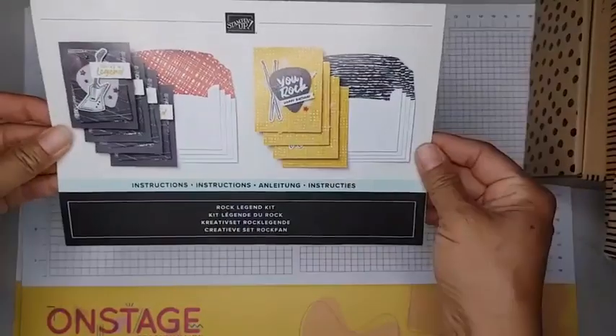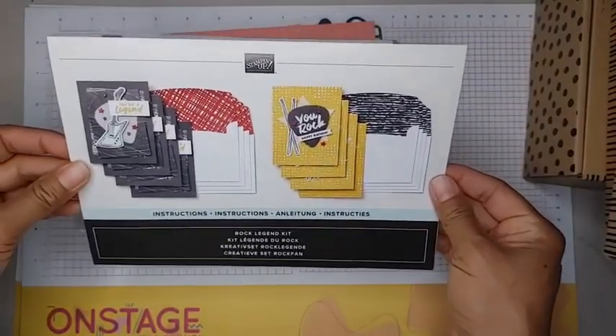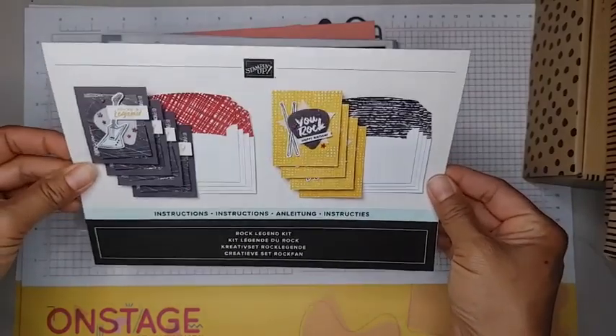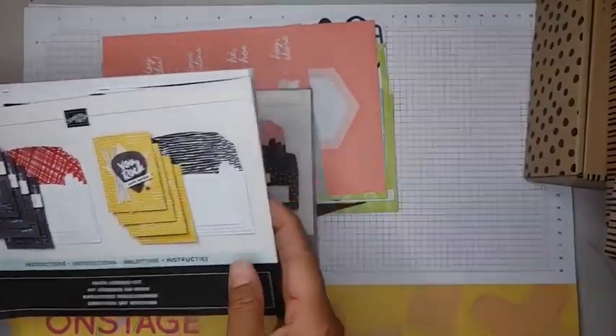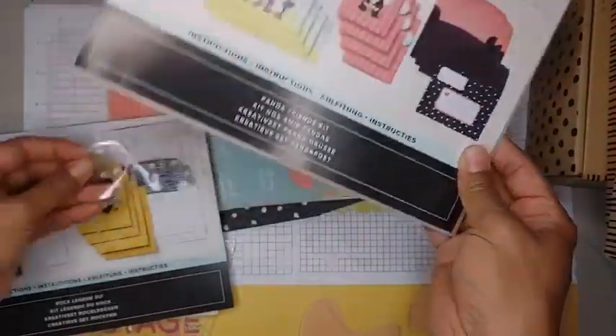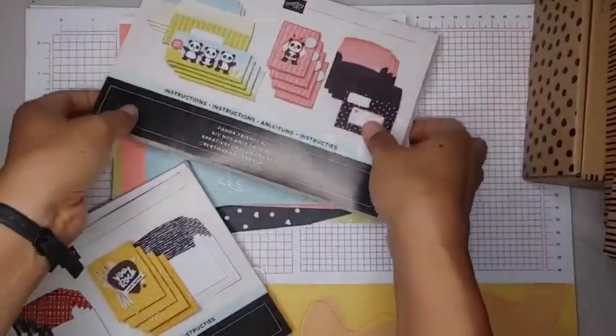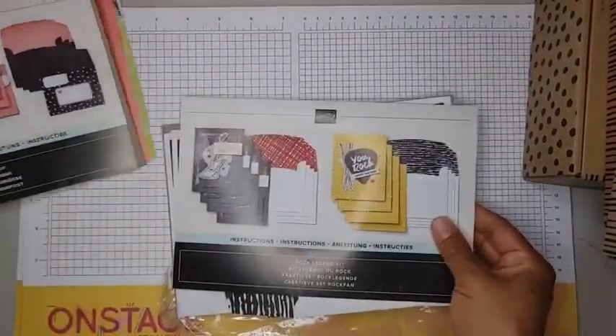So this is the Rock Legend kit — it's not that new but I think it came out in January or February. And the other one I have here that I did with the girls is the Panda Friends, and these are really easy to put together. There is no stamping needed, so let's see how long it takes us to put together four cards.